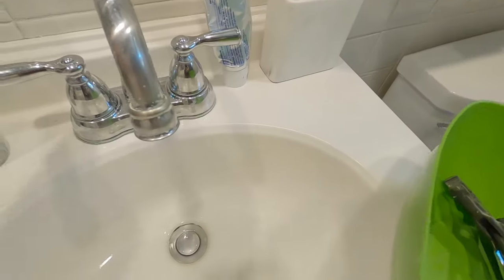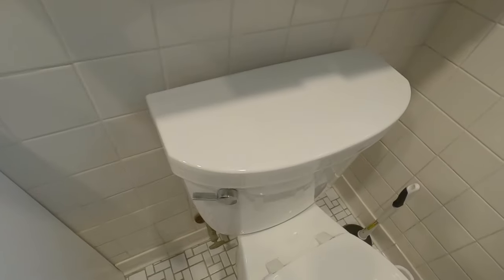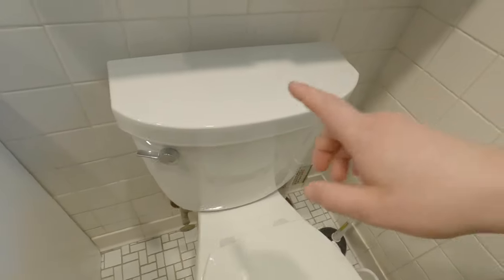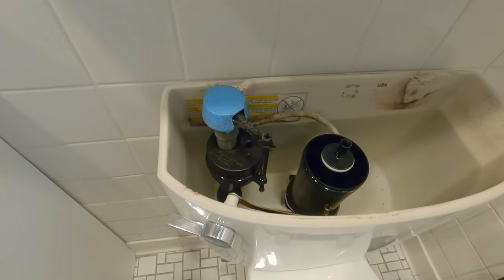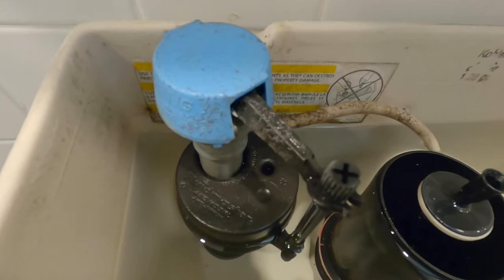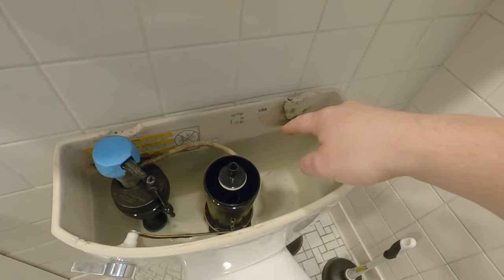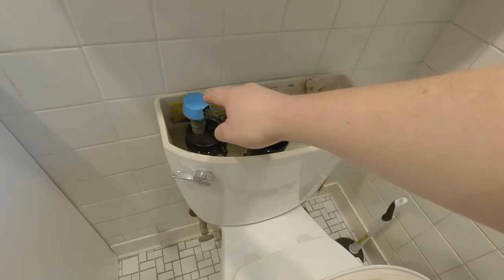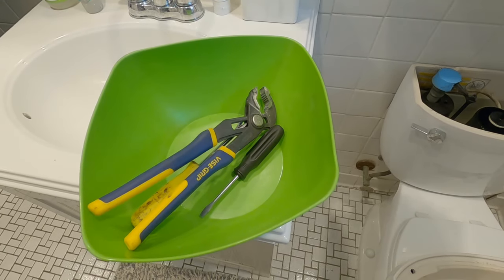Does your toilet start to squeal when you turn on the faucet? That noise can happen either from flushing the toilet or using the faucet, and what's happening is the noise is actually coming from the fill valve. The fill valve is basically the connection of water to fill the bowl of your toilet. I'm going to show you how to fix that for under $10 with a new fill valve and some basic hand tools.